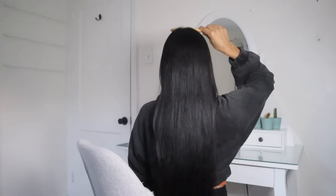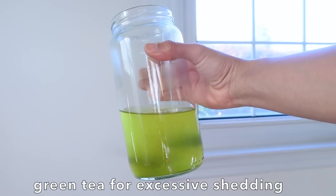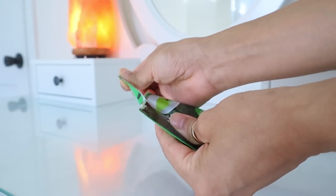You can do this rinse two times a week or even more to encourage massive hair growth. The next hair rinse is meant for anyone going through excessive hair shedding. If you are, what you really want to use is a green tea rinse to tackle this problem right away. To make a proper green tea hair rinse, all you need to do is brew two green tea bags in two cups of water for 20 minutes.